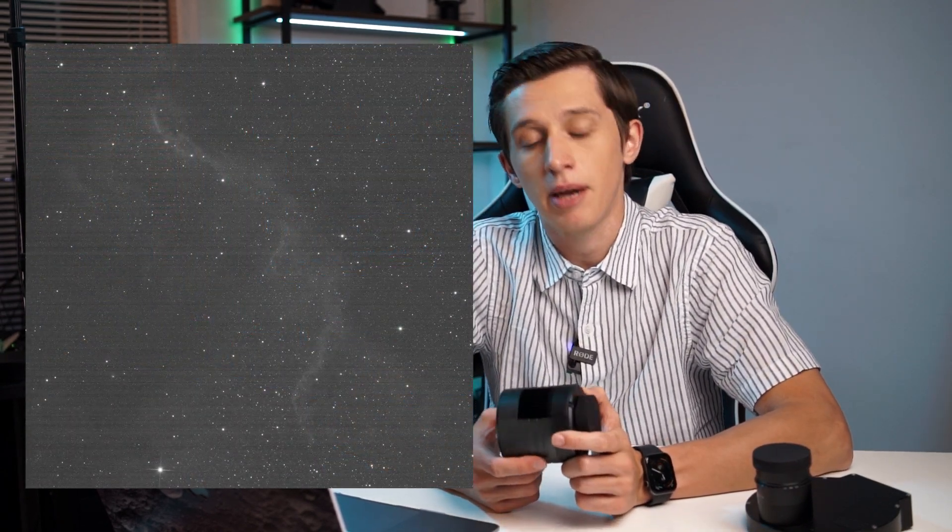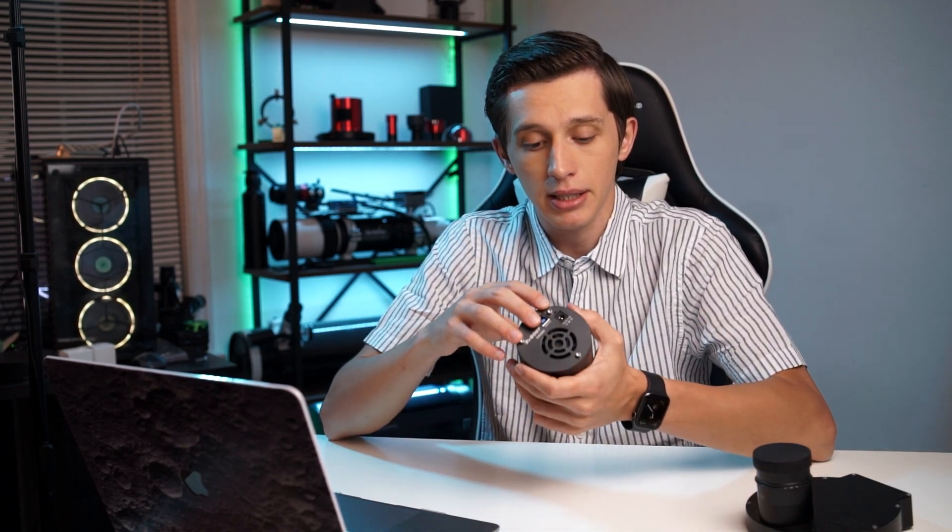Talking about disadvantages, I've noticed two main ones. The main flaw is the banding, which appears as horizontal lines of noise. The second disadvantage is that this camera does not have additional USB ports on the back, unlike ZWO cameras — let me show you.